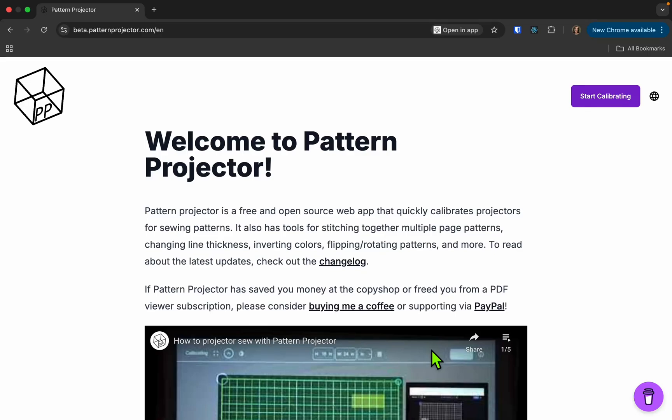Hi, my name is Courtney Patterson. I'm the creator of Pattern Projector, a free and open source tool for calibrating your projector for sewing patterns. If you find this tool useful, please consider buying me a coffee or supporting via PayPal. I'm going to go over everything you need to know for using this tool, starting with how you install.